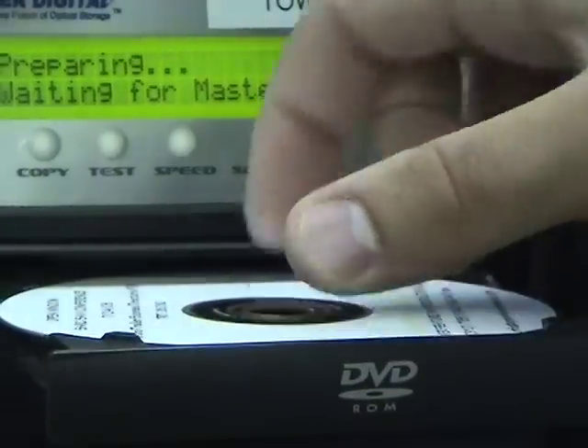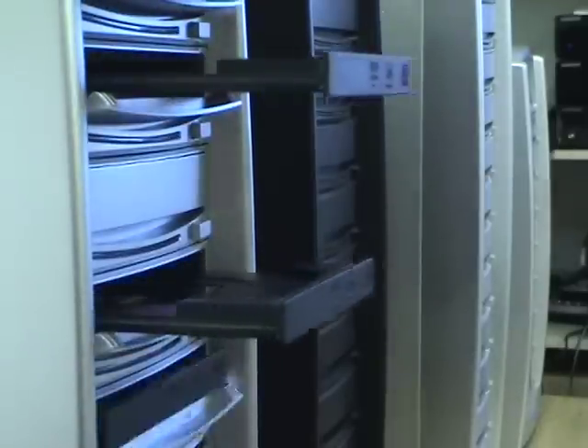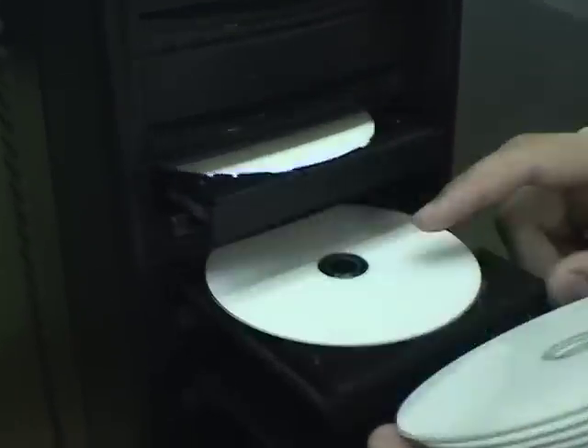After the master is inspected, the disc is ready to be loaded in one of our many disc duplicators. Once the master is loaded into the duplicator's hard drive, the burning process can then begin. Each tower has the capability of burning multiple discs simultaneously, allowing for a quick turnaround.